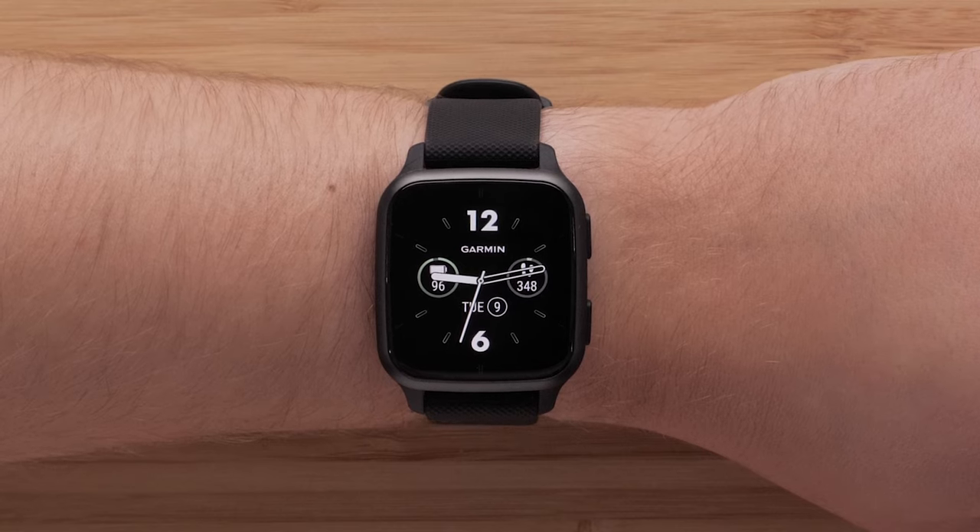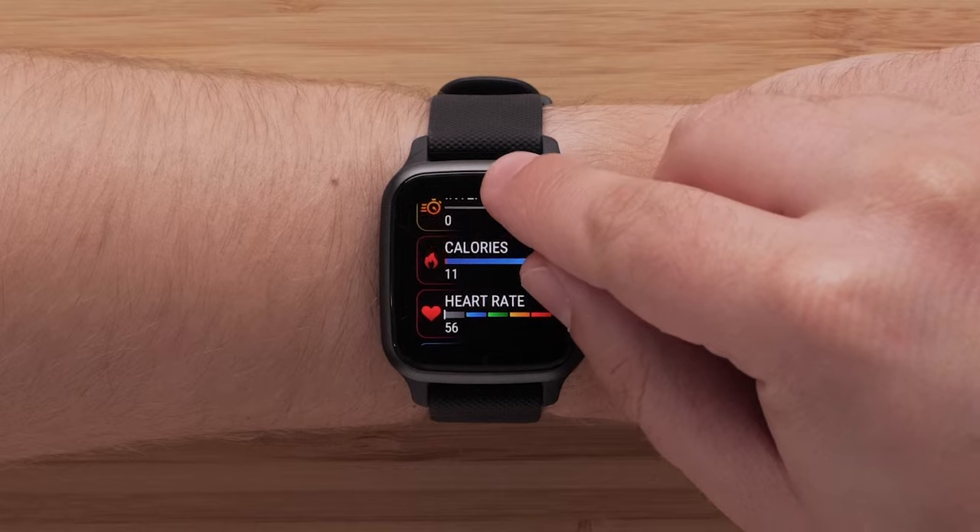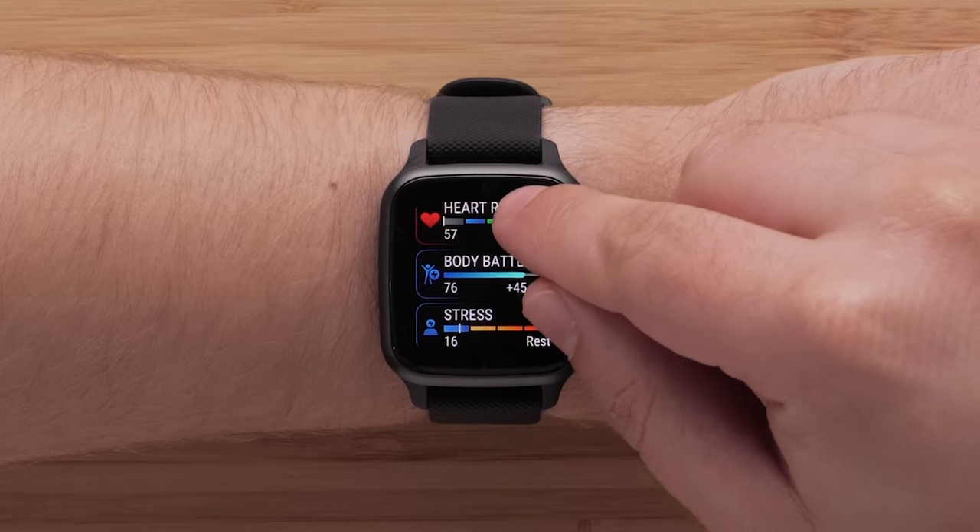When the watch face is displayed, you can swipe up or down to scroll through glances that show your activity stats for the day, health data, calendar, and more.